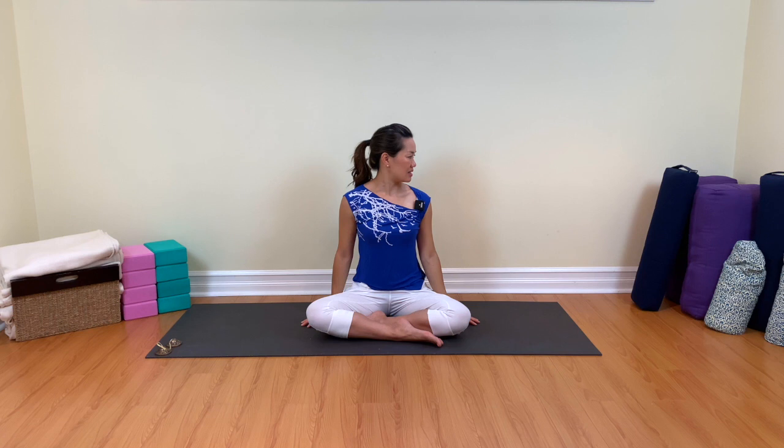Now we're going to work the neck one more time. We're going to take the arms to the sides and look to the right, come back to center, look to the left. Breathe in, exhale, breathe out, come back to center. Draw the chin in, lengthen the back of the neck, look down. Inhale, back up. And this time imagine you're holding a grapefruit between the chin and the chest. Let's look up. Breathe. Come back to center.